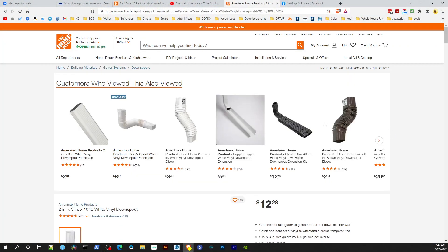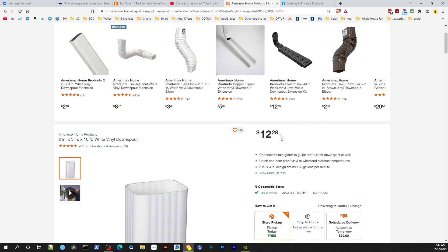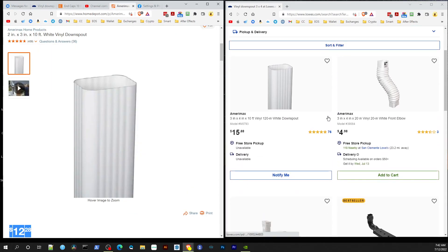Let's head over to the Home Depot website and see the cost of these gutters. It is $12.28 and they have them in stock — a 10-foot piece of 2 by 3 inch Amerimax downspout gutter at $12.28.